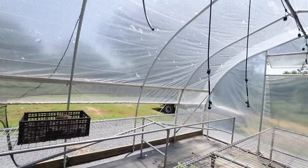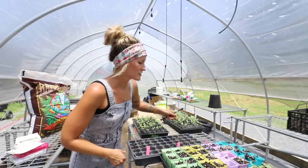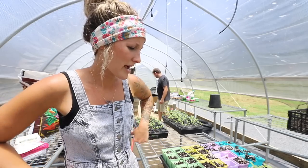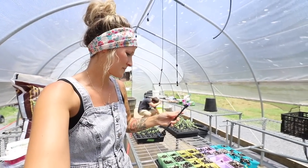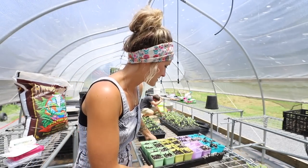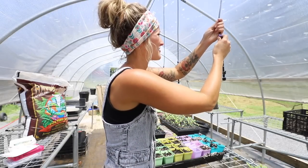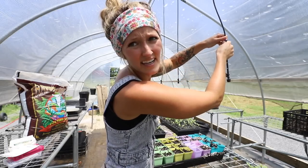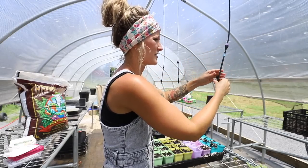I need to go in and attach that so it doesn't happen again. The cool weather that was promised to me was a lie — we were supposed to have a massive cool front and instead we got a week in the hundreds. It's really toasty out here. My mister broke off and flooded everything.